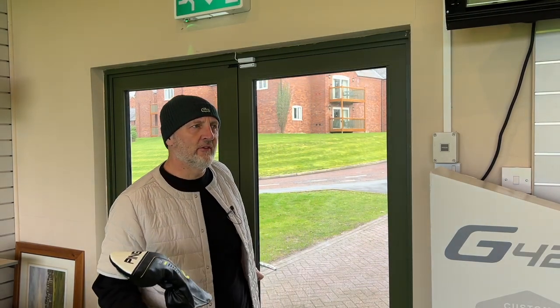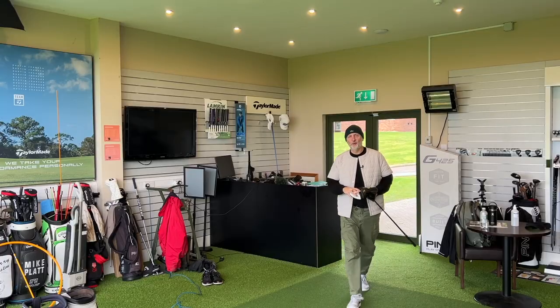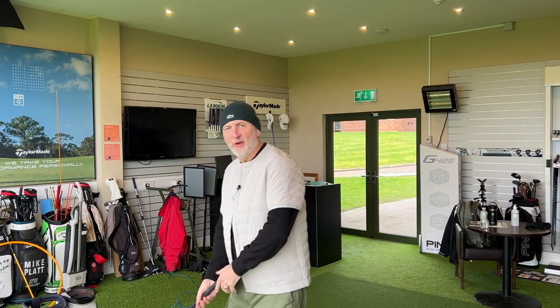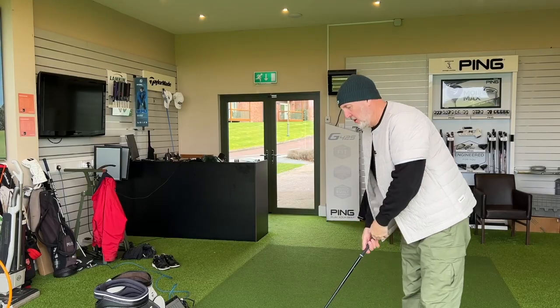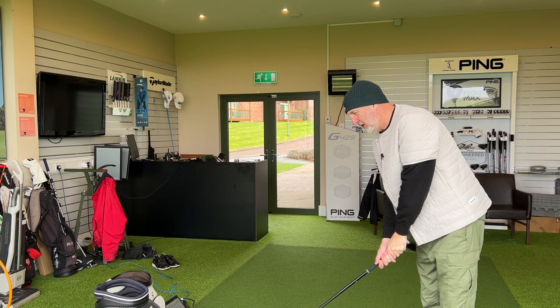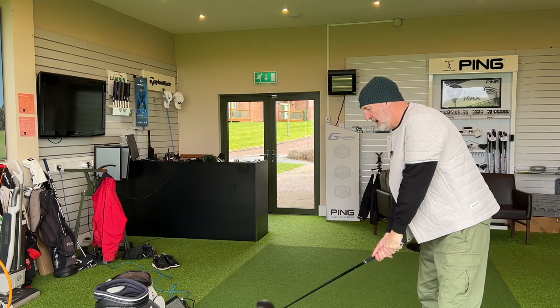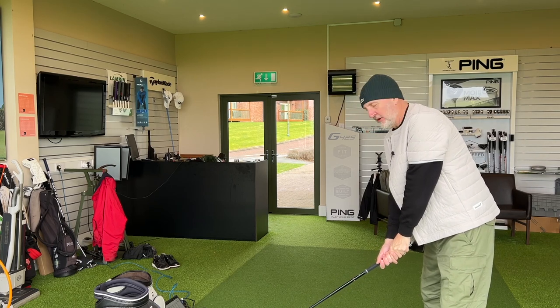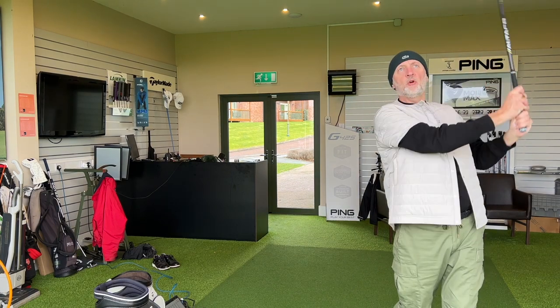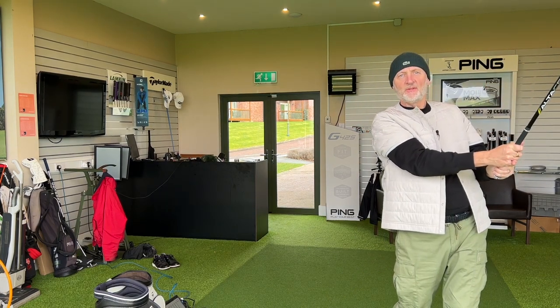Game changer is a word that is often overused in the world of YouTube. We love a little bit of clickbait to entice you in, and what better word than game changer. But in the case of the Ping G400 Max, which came along about five years ago, I genuinely believe it took forgiveness to a different level and quite legitimately could be called a game changer.